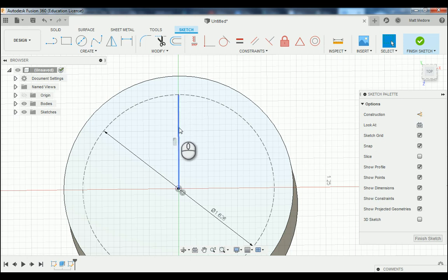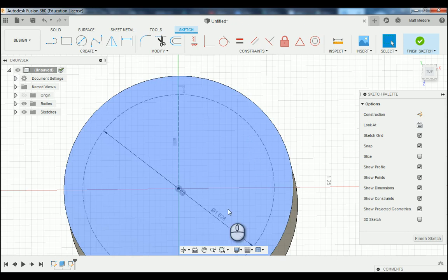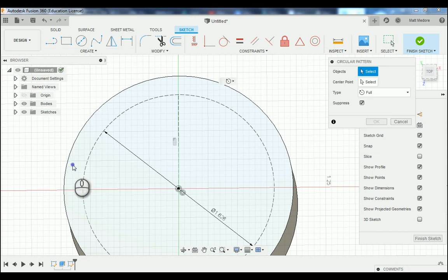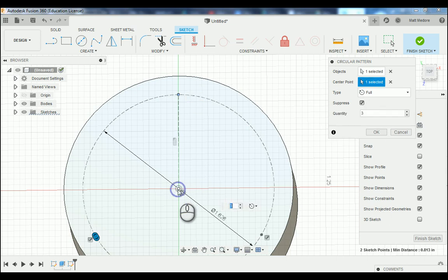We have our location for that one bolt hole. Notice that every line consists of two endpoints — we're using that one endpoint to reference off of the bolt hole circle. We're going to replicate that one point six times around the bolt hole circle. We're going to go to Create and down to Circular Pattern. The object we want to pattern is just that one endpoint, so we click on it. In our pop-up window, we'll select the center point and go down to our origin. We're going to change the quantity to six, and then press OK. Now we have six points that are all equally spaced.